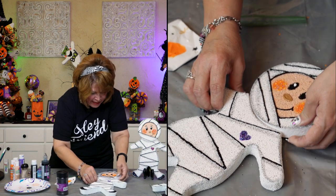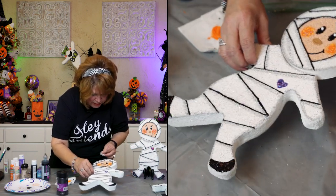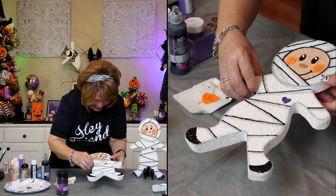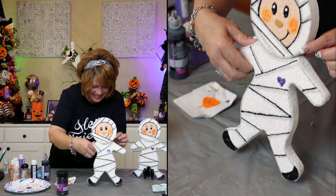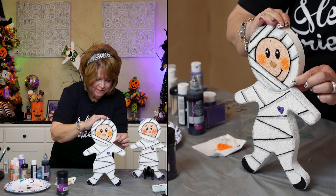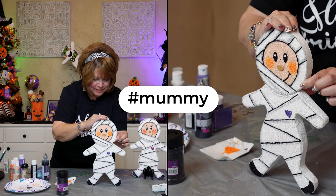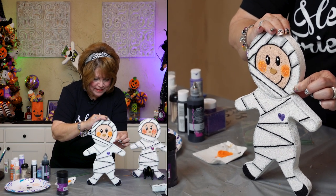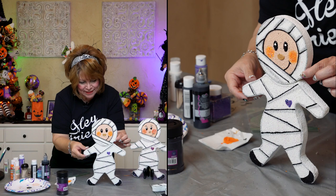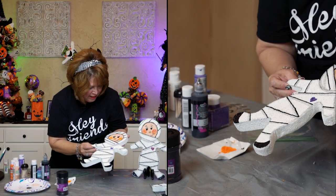Eric, look at that — it matches! Ouch, that was hot! Friends, what do you think? How about hashtag mummy if you'd like to win this? Cute little mummy — it turned out all right. Oh my gosh, I love it.